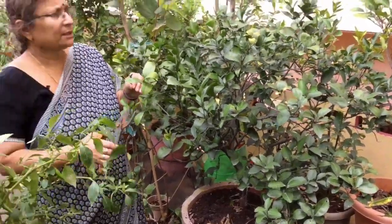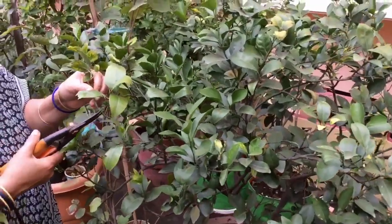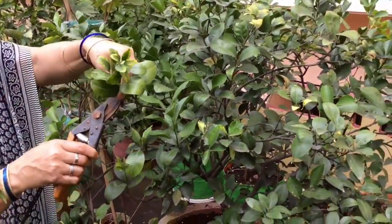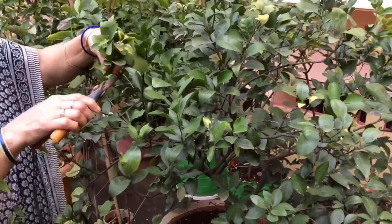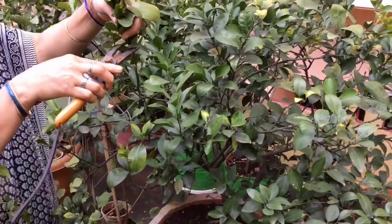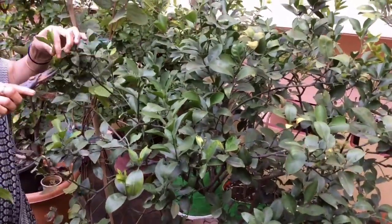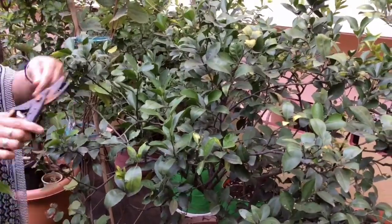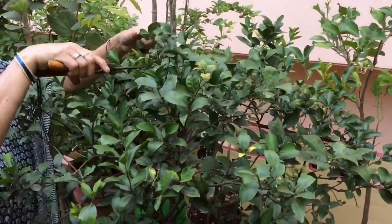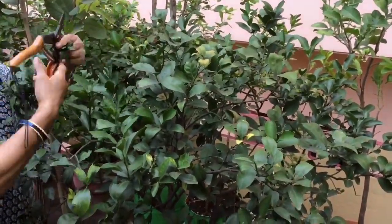Hello. I am going to cut it some later. Pruning will be good. When we cut it from the top, we will cut it. Cut the cut off, and cut the cut off. We have to cut it all over here and we have to cut it all over here.